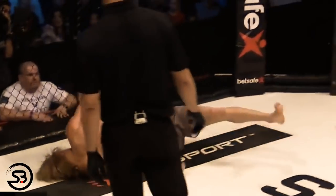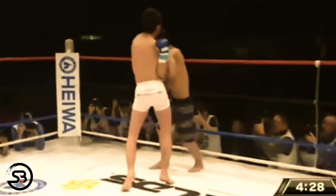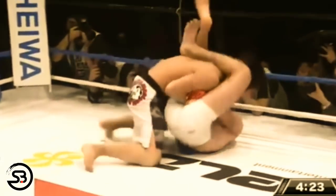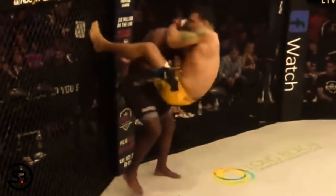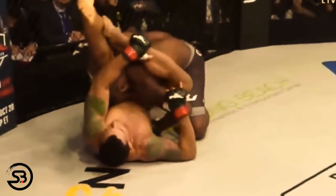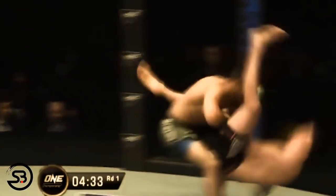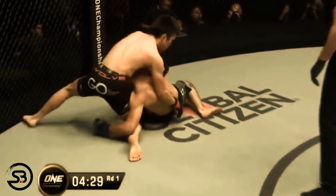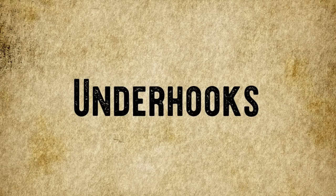Another guard pulling attack that works off the overhook is the flying triangle. Once clinched up with an overhook on one arm and wrist control on the opposite arm, you jump to pull guard while simultaneously pushing the opponent's arm out of the guard on the side you have wrist control, so that you land in a fully locked triangle choke submission that you can begin finishing immediately. Or, if you're Shinya Aoki, you can pull off an extremely rare flying omoplata that you use to sweep the opponent and land in top position.